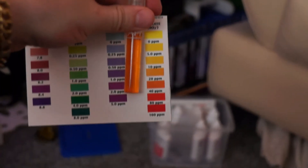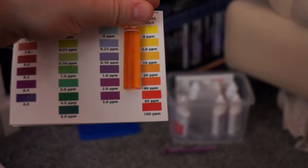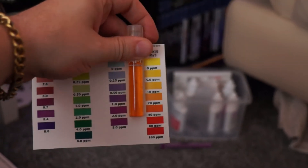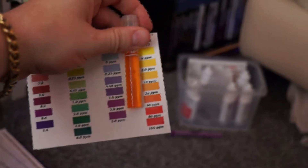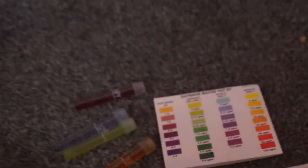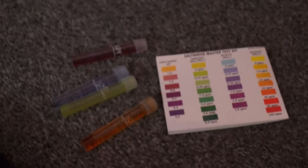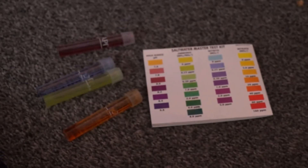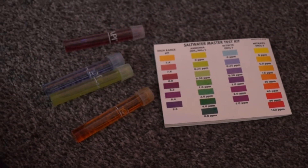And then finally we have got our nitrate. I would say we are probably at about 10 parts per million on nitrate, so again that has come up — we were in between 0 and 5 about 4 or 5 days ago. So we will monitor this and keep an eye on the tank and see what happens. I think we are okay for now. The fish seem okay. Algae seems to be a lot better under control. So that is the how-to on the API saltwater master test kit.